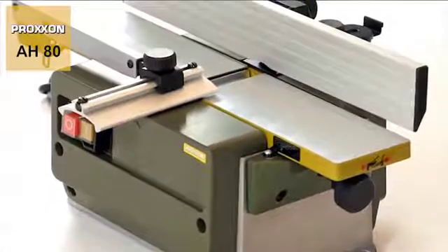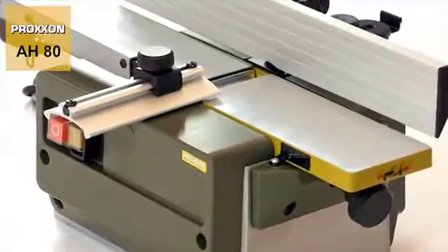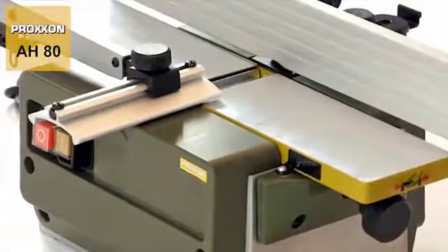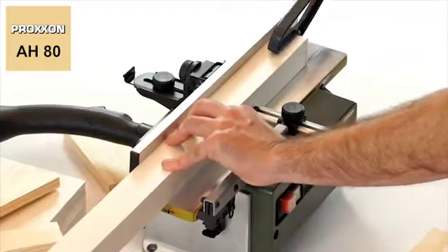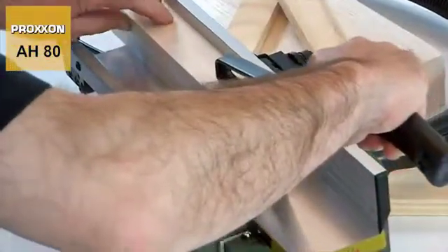The receiving and transfer tables are made of sturdy plain milled die cast aluminium for a clean surface. In addition to a great appearance, this is also extremely practical as work pieces literally glide across the slick work table on their own.